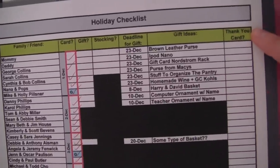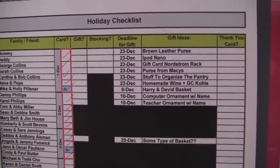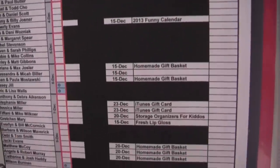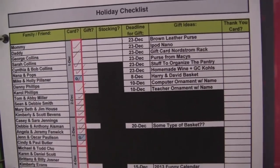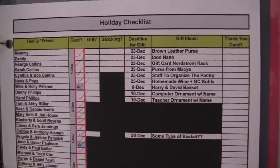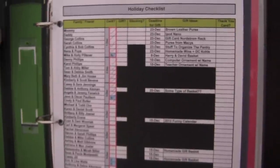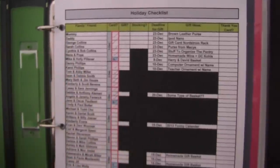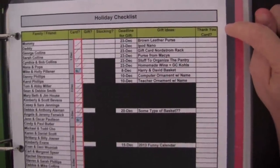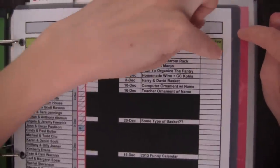The last column is the thank you card column. After Christmas, you want to send thank you cards to everybody who gave you a gift. I don't know yet who's going to give me a gift, so everybody has a checkbox, and after Christmas I'll just write a check mark if they gave me a gift and I sent them a thank you card. One more thing I thought of that's not included here is to add a budget column as the last column, so you can set a spending limit for each person's gift — like $25 or $50.